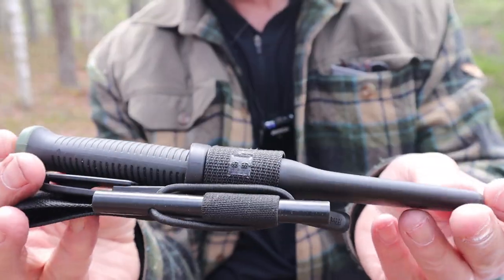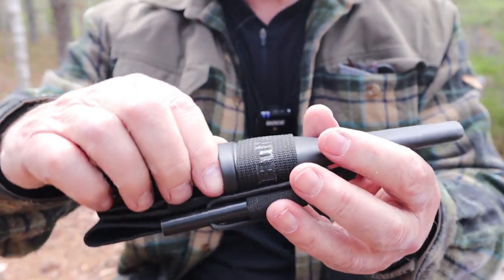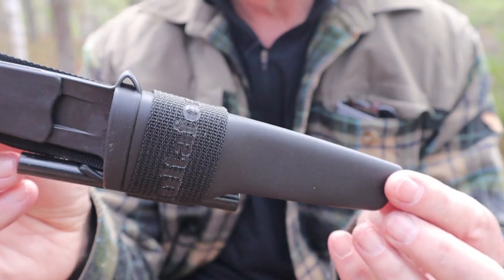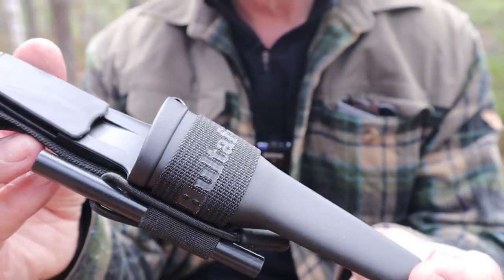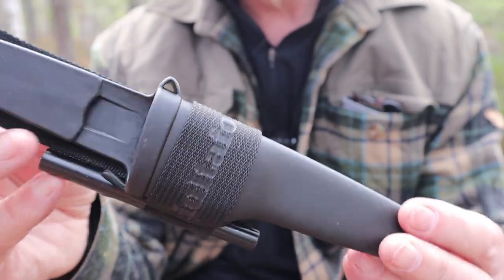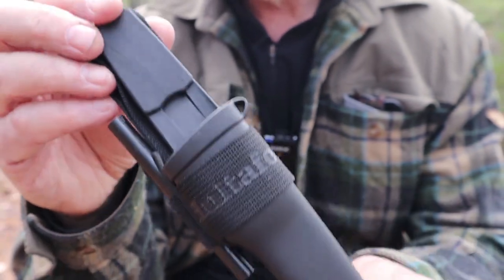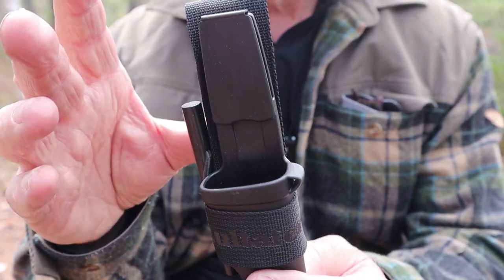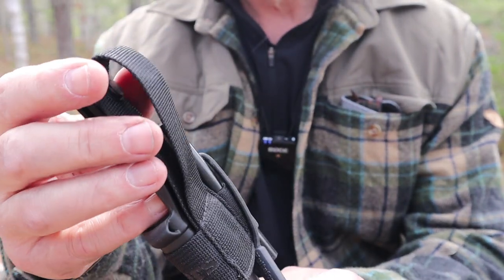We'll take a look at the sheath first and then come back to the knife. So very much like all the other Haltefors knives, it's a polypropylene plastic sheath — very simple, very much the same. In fact, the Craftsman will fit right in this sheath. But the upgrade here is that it has a nylon belt loop attached to the sheath using a buttonhole loop on the back.